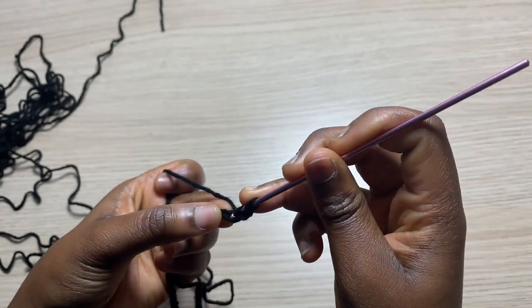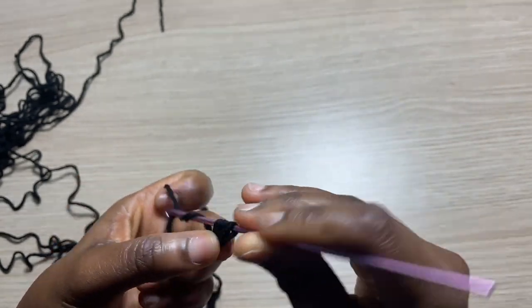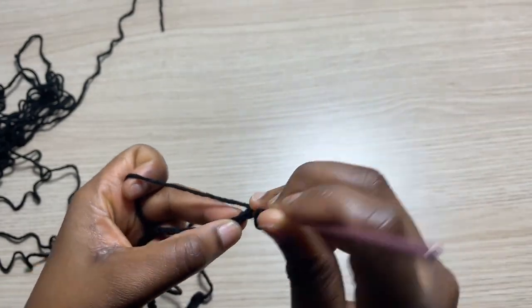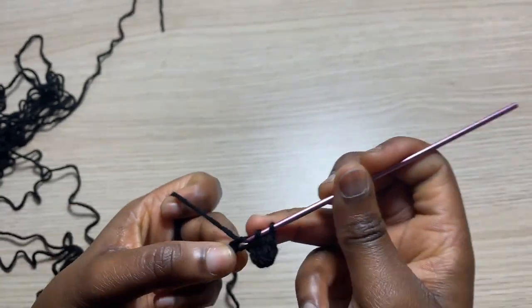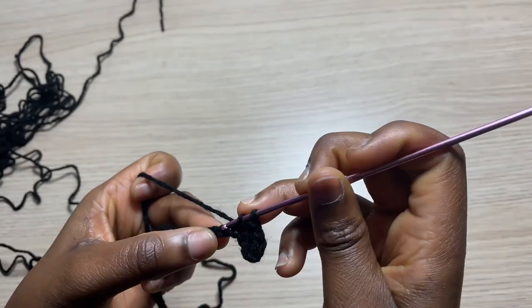From here I'm going to go into the second chain from the hook with my first half double crochet, and into the next with another half double crochet. I'm going to go ahead and do one half double crochet all the way until the very end of this row.